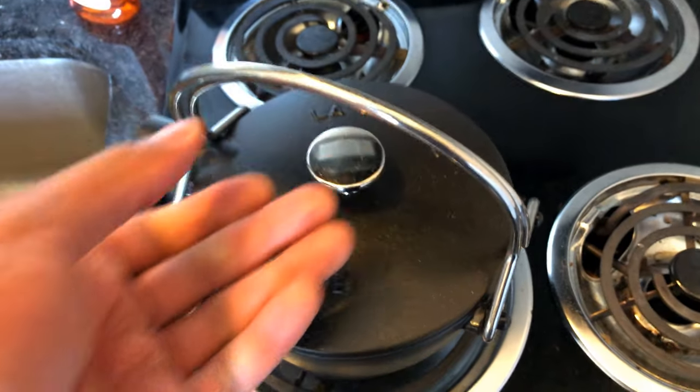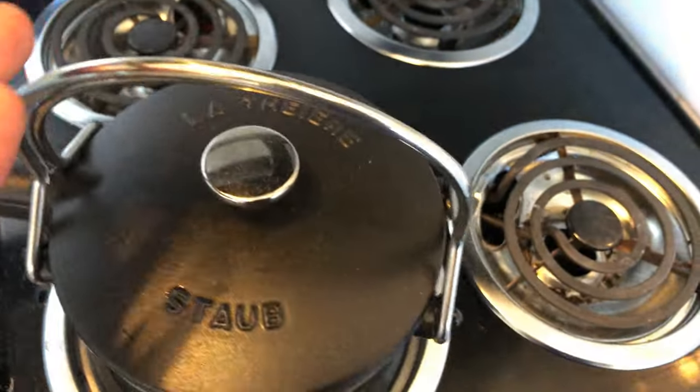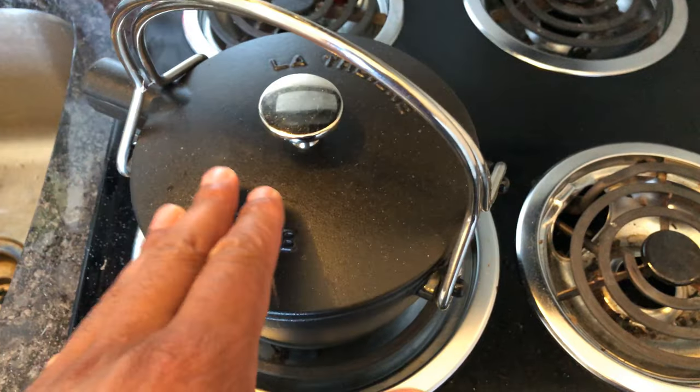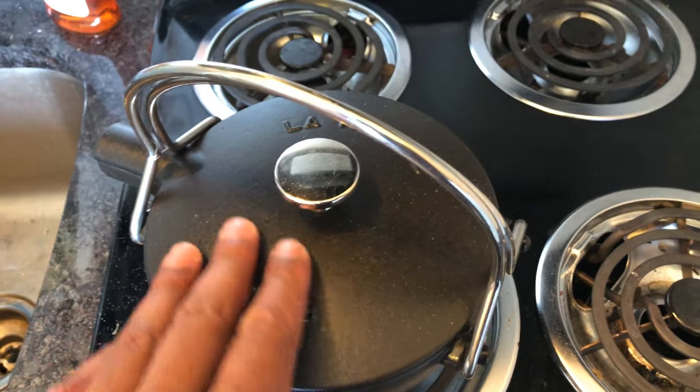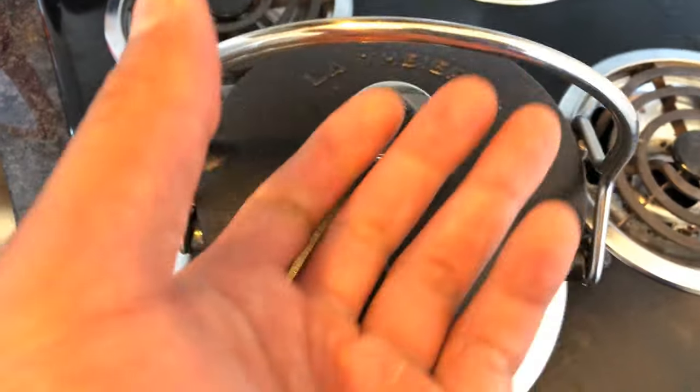That's my review of this pot. It's a great pot. Sturdy. I hand wash it. Some people have been saying that you can put it in a dishwasher, but I usually hand wash it because this is something that I truly value. I like the craftsmanship. And that's my review of La Staub Tea Kettle.